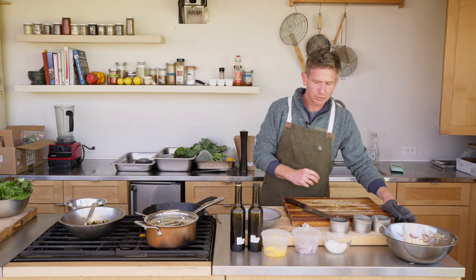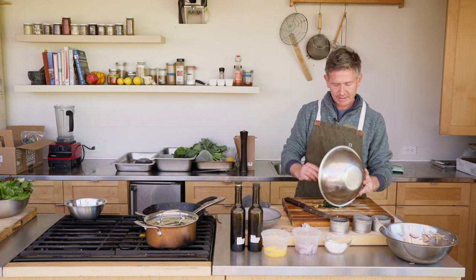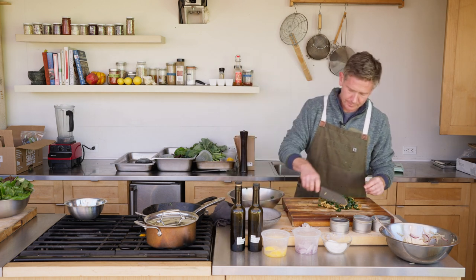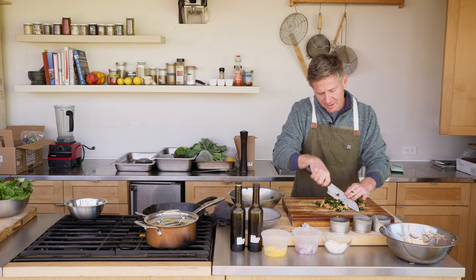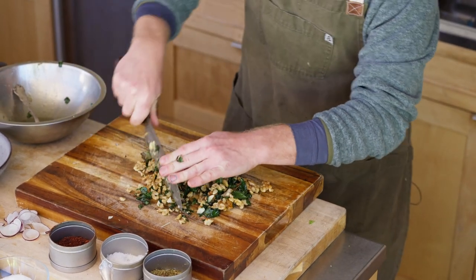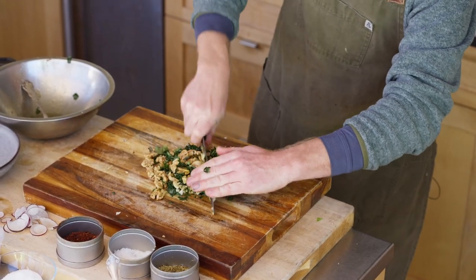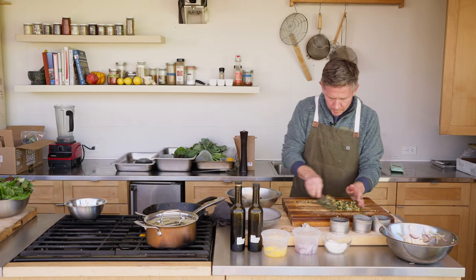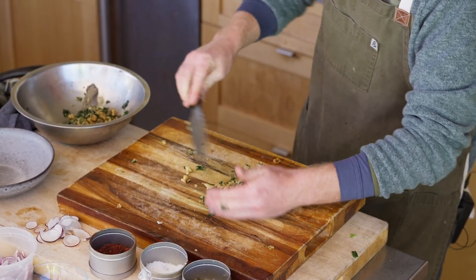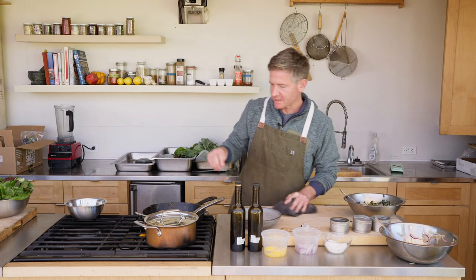The next thing we're going to do is take our walnuts, roasted garlic, and kale that have cooled down a little bit to the touch, and get that on our board. Again this is almost like a pesto sauce — a little bit heavier on the nuts and not as herbaceous, but the walnuts really give the polenta a little bit of texture. We'll get it back into the bowl and check for seasoning. This is just going to top the polenta once that's ready.